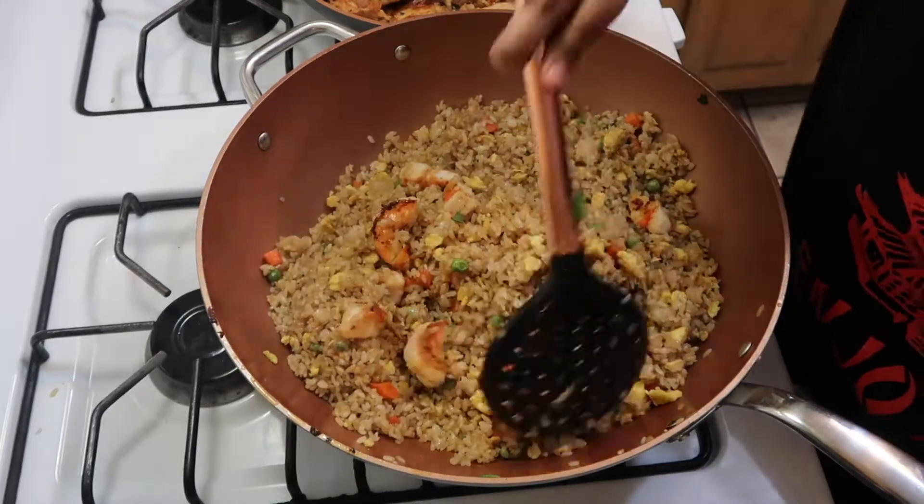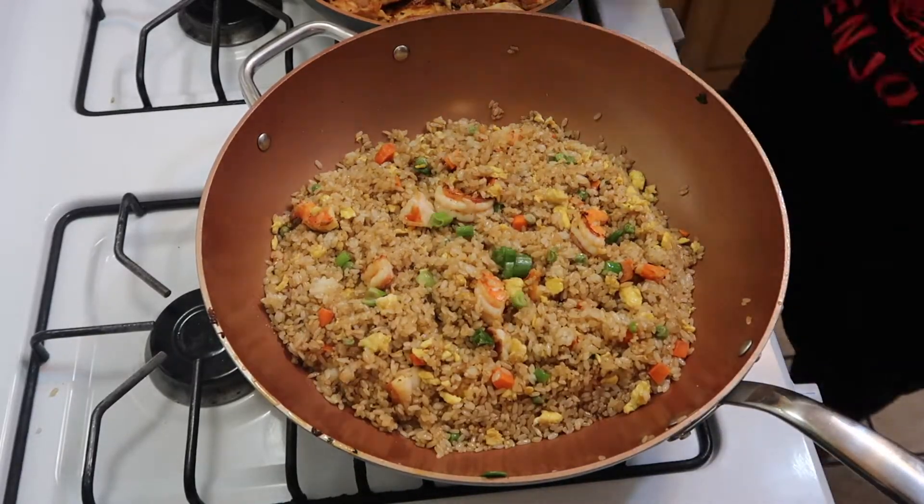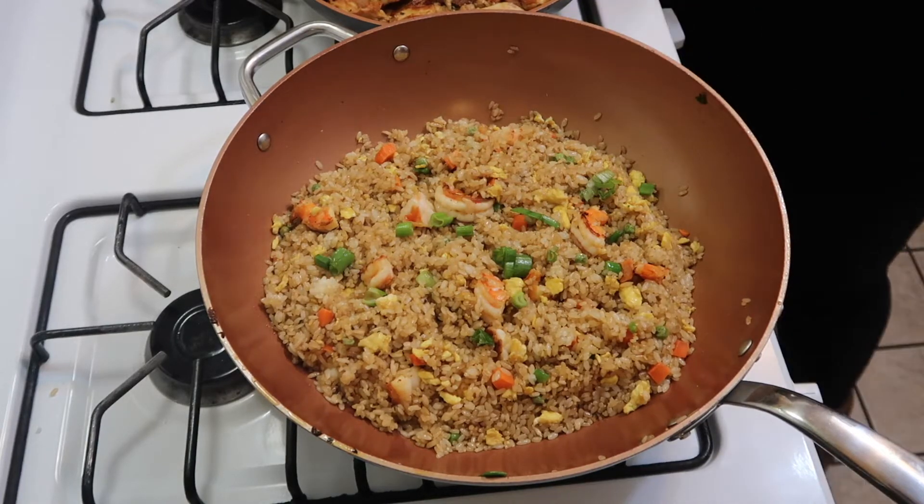This has been cooking for a little while, so if you're happy with the color of the rice, go ahead and turn it off, cover it up, and let's get started on the chicken.